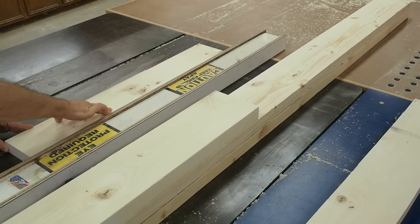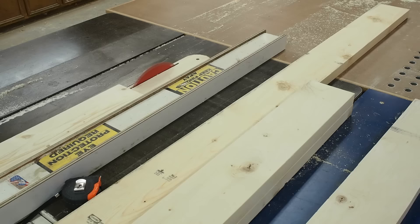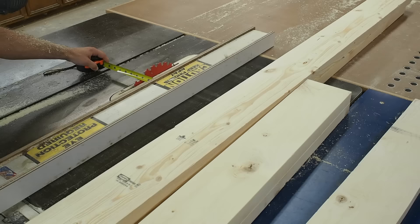At the table saw I start out by cutting just a little off of one edge of each board. I do this to remove the rounded edge and to make one surface good and true. Next I run the freshly cut surface against the fence and I cut to my desired width. I'll repeat this process until all the boards are to the correct widths.